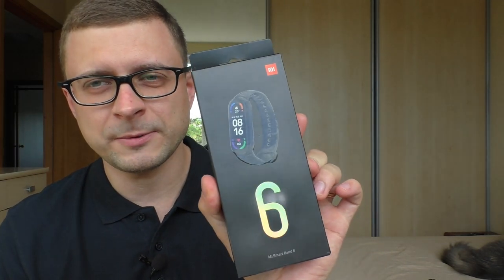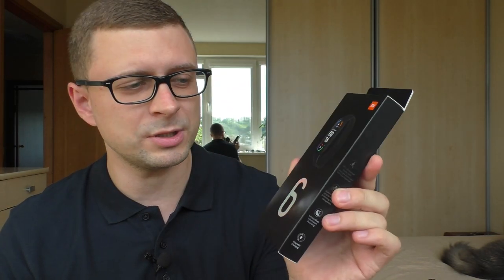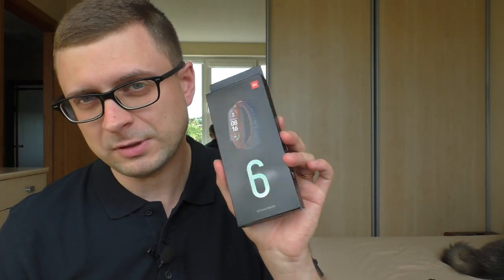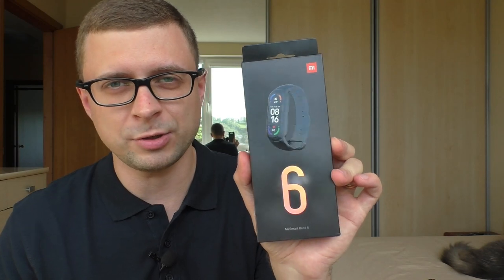My wife currently wears this watch and she likes it very much. The battery lasts so long that she forgets to charge the watch — it's wonderful. Also the Xiaomi Band 6 — very, very fun watch. Some of you may say it's not a watch, it's a device. No — it's still a lot of fun, still a watch.